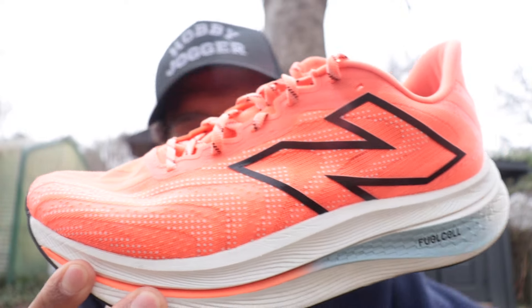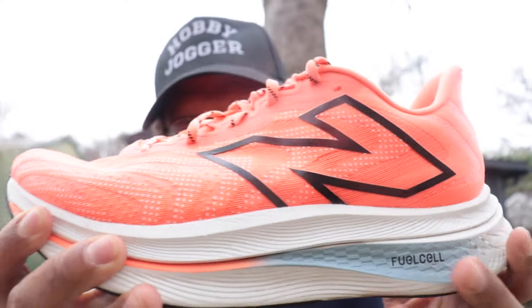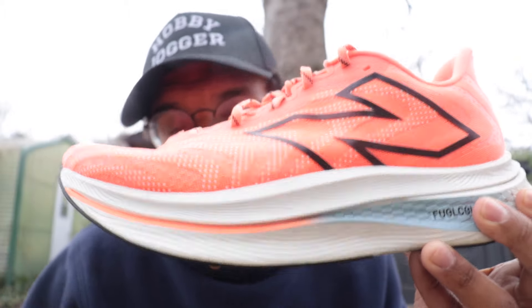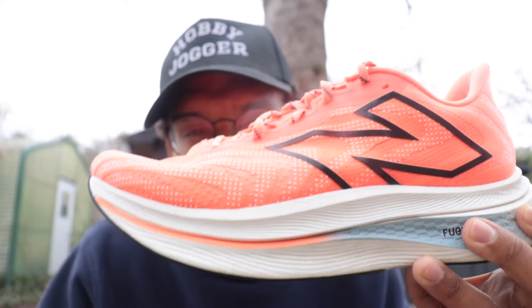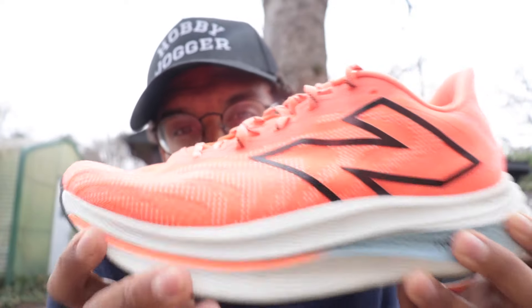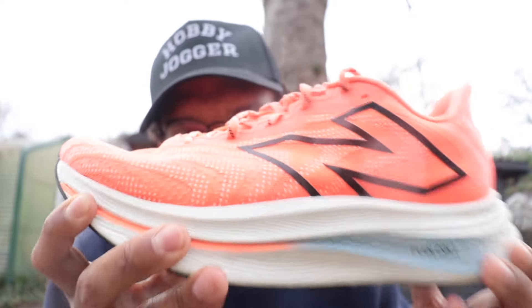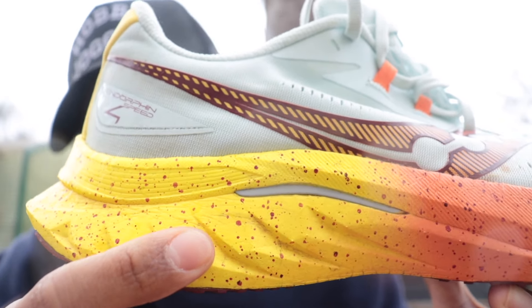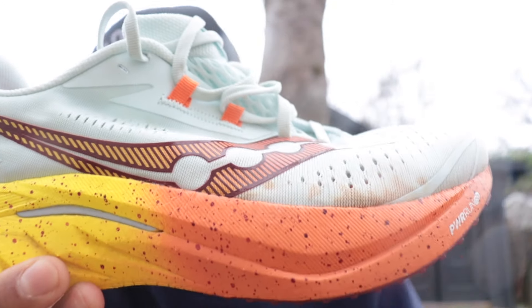Some runners have reported the FuelCell in the SC Trainer V2 goes flat around 100 miles. I've taken it to 100 miles and it still feels fun and bouncy, but I'll report back as I add more miles. Softer foams tend not to have as much longevity as firmer foams, so if durability is a top consideration I'd look at the Boston 12 or Puma Deviate Nitro 2 instead. For the Saucony Speed 4 with PWRRUN PB, I'd estimate 300 to 500 miles — I've had a pair of Speed 3s go at 270 miles, so mileage will vary.